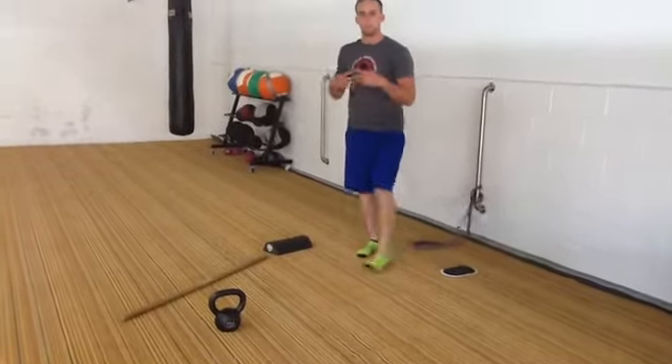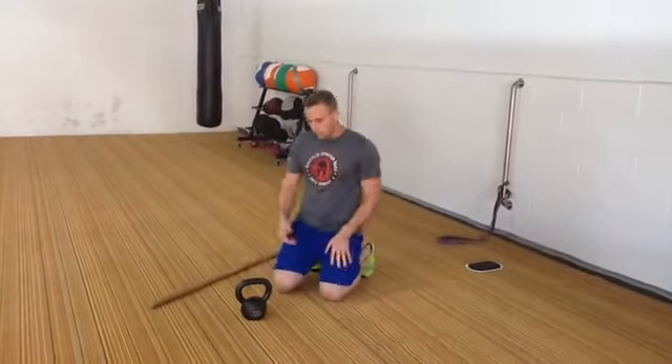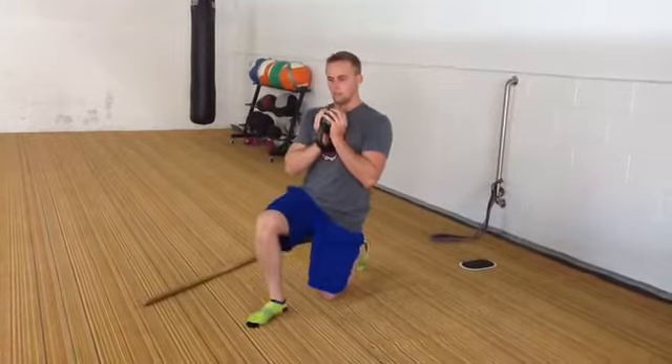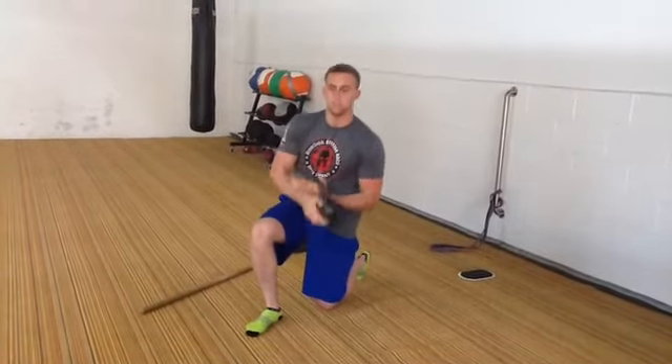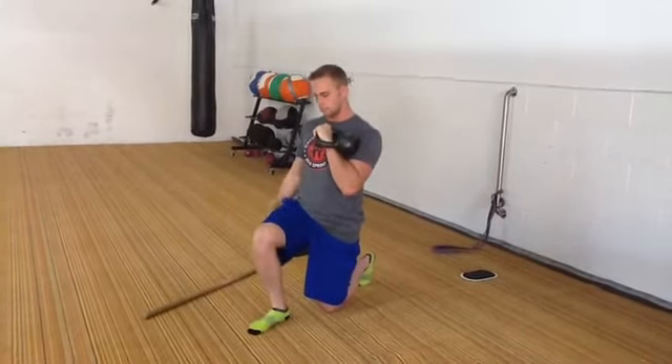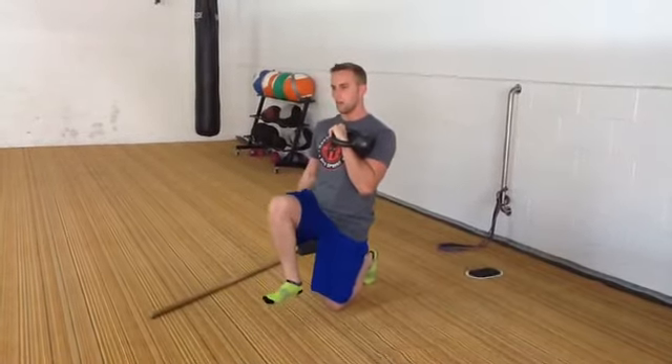In which case, we can start loading the movement a little more. I might have a goblet for anterior core stabilization. Or, if rotary stability is an issue, take it to a single arm rack and then just work on the extension — it's really a hip flexion pattern. Staying up.